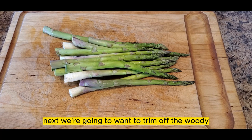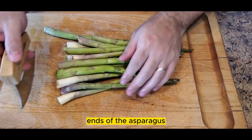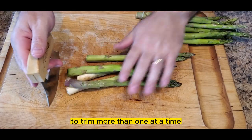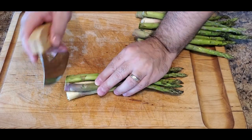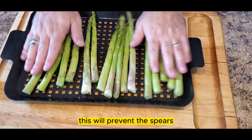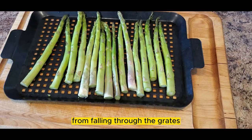Next, we're going to trim off the woody ends of the asparagus. I tend to group up the spears together to trim more than one at a time. Place the cut asparagus onto a grill basket or tray — this will prevent the spears from falling through the grates.